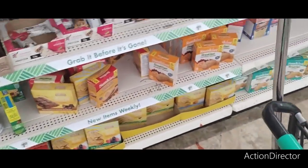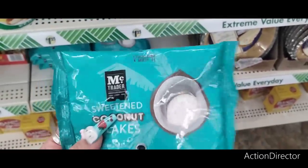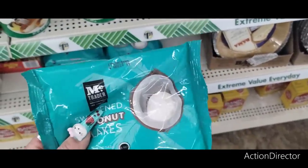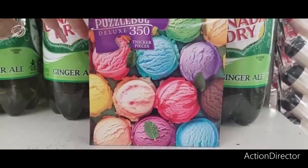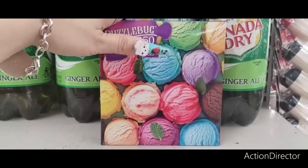Sweetened coconut flakes — these are a good deal, five ounces. I wish I had bought mine here instead of at Walmart. And look at this puzzle — doesn't it make you want some ice cream? It's so stinking cute.